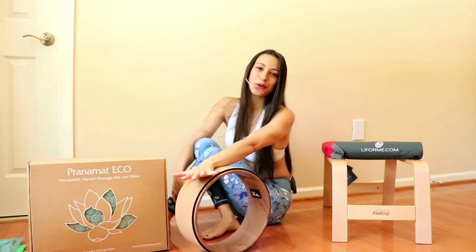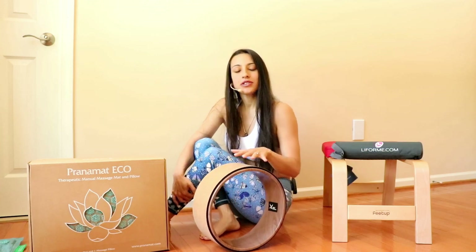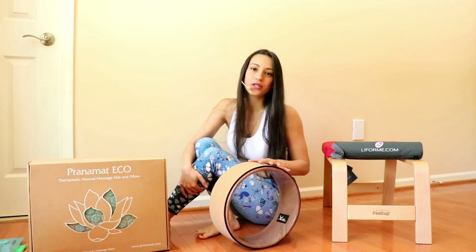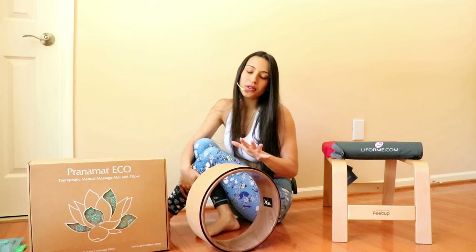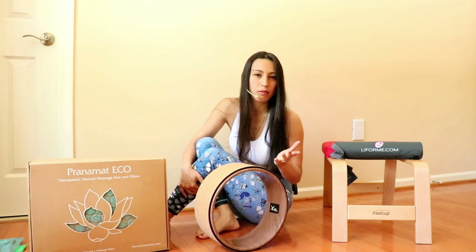Hi, I'm Nina and welcome to my YouTube channel. Today I'm putting together a bunch of short videos on how you can use the yoga wheel to improve your flexibility and also your strength, either getting to some yoga poses or some inversions and back bends.